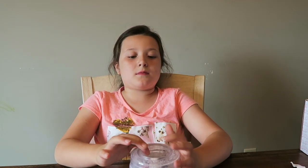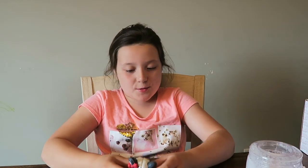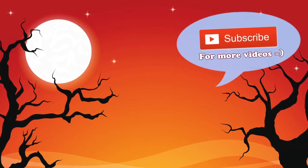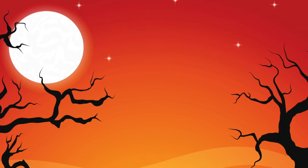My mom loves squishies too, but doesn't like buying them all the time because Daisy wants them every time we go to the store. I used to like slime but my mom doesn't like slime because it's messy. Comment down below if you like slime or squishies. If you like squishies hit the like, if you like slime comment down below - you can hit the like too! Just subscribe because I love squishies and if you like squishies, you know what to do. Love you guys, bye!